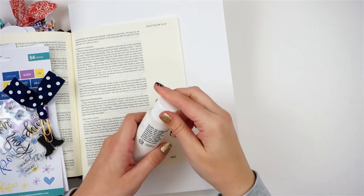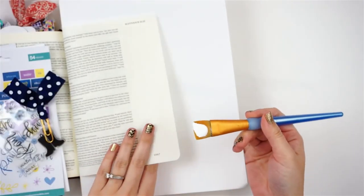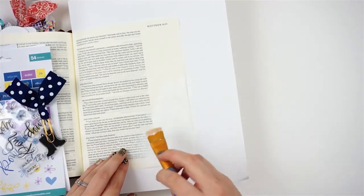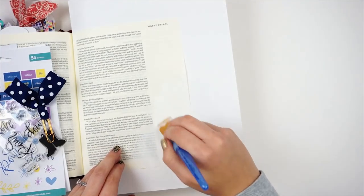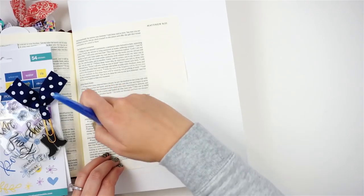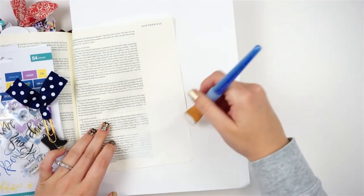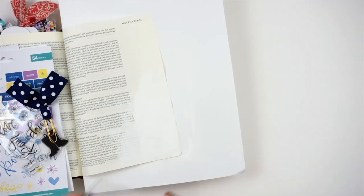I'm going to be working in Matthew chapter 8 verses 23 through 28 today. To begin with, I am laying down a base of white acrylic paint in the corner of this page. I'm going to be using Distress Oxide inks for my background and I know that they are going to bleed through, so I thought I'd deal with some of that ahead of time by adding the white paint. You will see that this didn't work, so if you're going to recreate my page, be sure to prep your page with gesso. This acrylic paint just was not enough to protect my page. Learn from my mistakes.